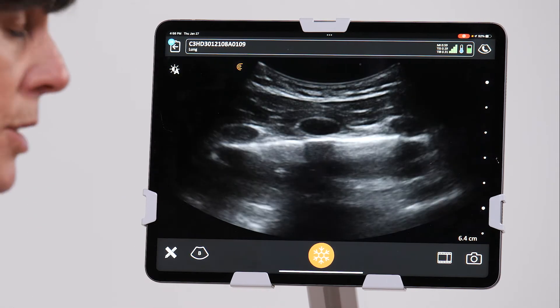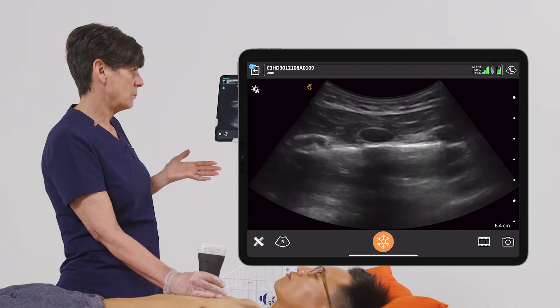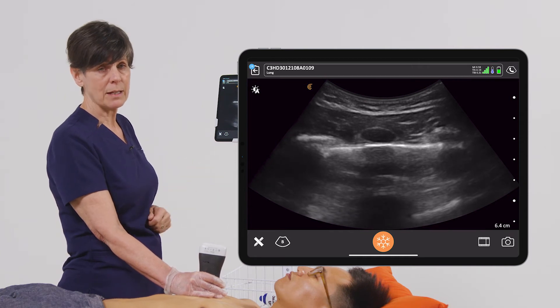We're going to turn that on and you'll see how that changes your image. For some people that's much more diagnostic, and for others maybe not, but that option is there for you to optimize and customize your imaging.